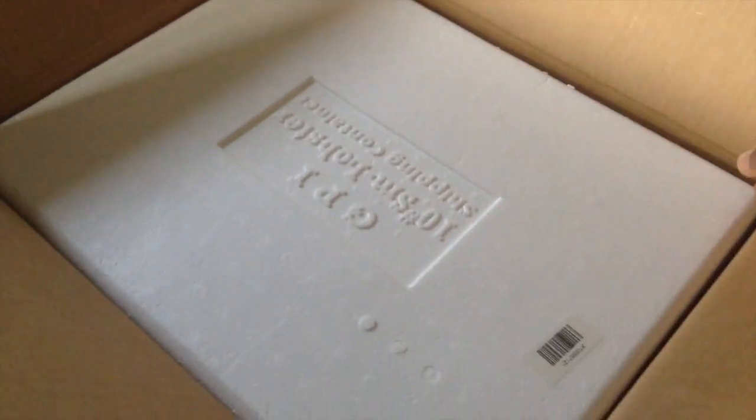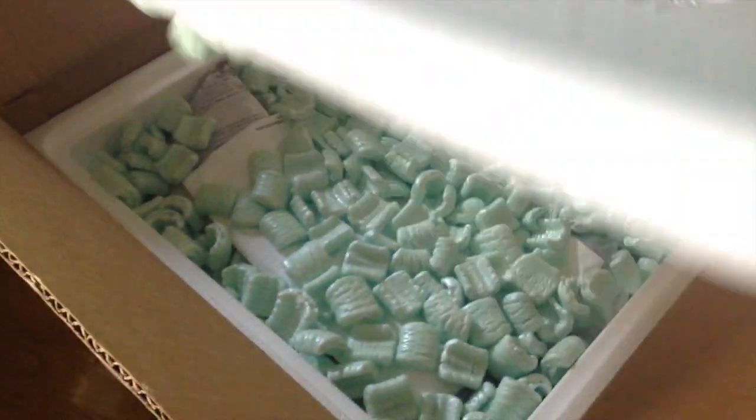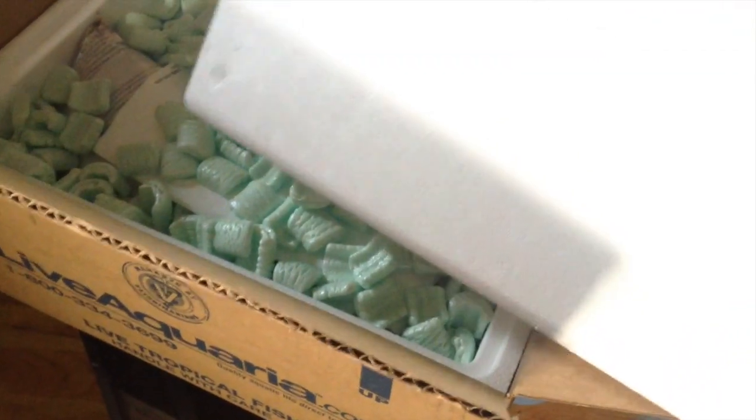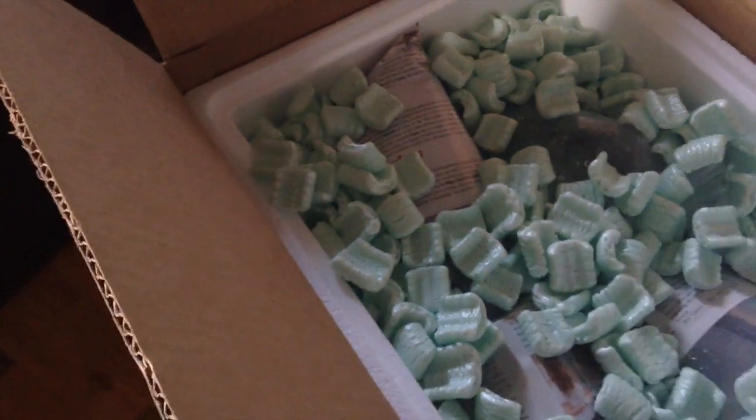One thing with LiveAquaria is their packaging is completely different than some of their competitors. They actually send everything in a reusable thick styrofoam cooler. They probably have that custom made for them or something. So let's see here — probably a heat pack. Yeah, this is the heat pack. It's still warm, so it's good. Let's see what we have here.